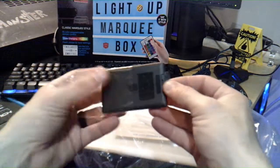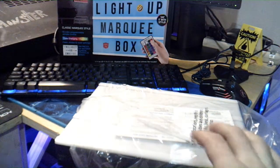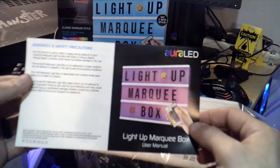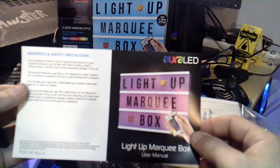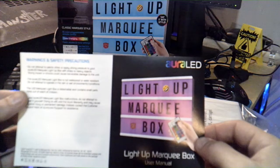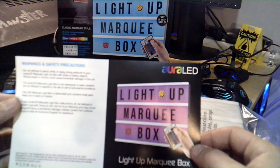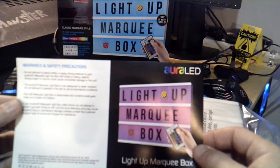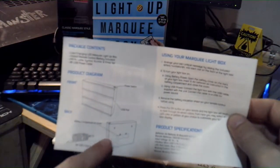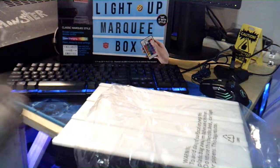There's another remote, which is cool. It already comes with a battery because it has the pull tab to give it power. So you have your standard LED RGB remote. There's also a warning sheet: do not pierce, strike, or apply strong pressure with sharp or heavy objects. The Aurora LED marquee box is not waterproof. It contains small parts — keep out of reach of children. There's a little diagram where you can mount it with screws.